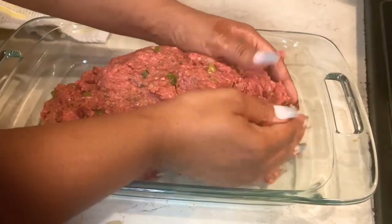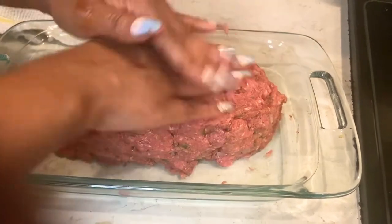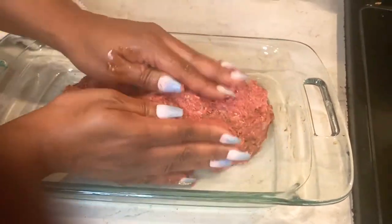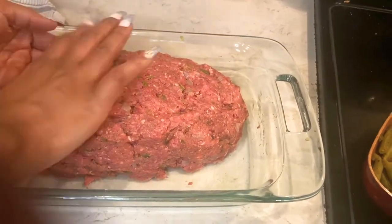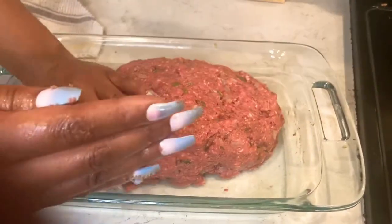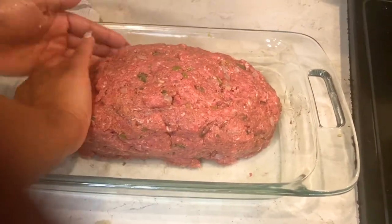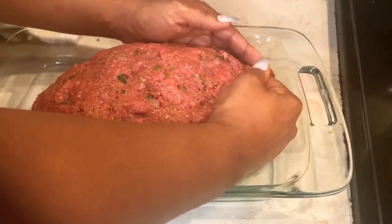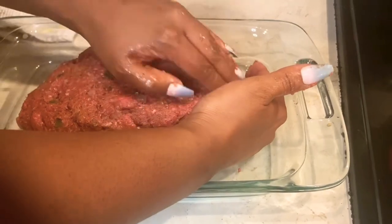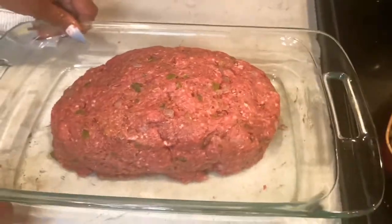I'd recommend using a loaf pan if you have one. I didn't have a loaf pan so I used a Pyrex container, but a loaf pan works great. I'm just taking my hands and forming the meatloaf the way I want it to look so that when I cut it, it'll be easy and won't fall apart.